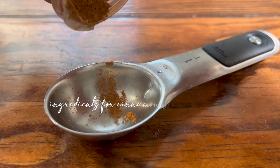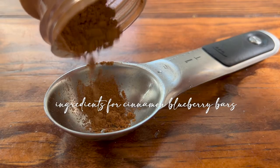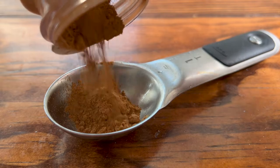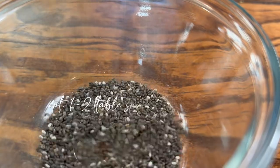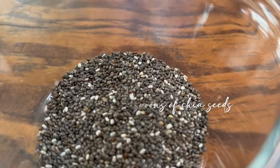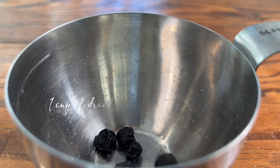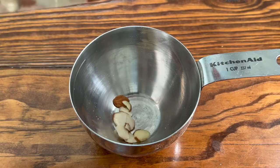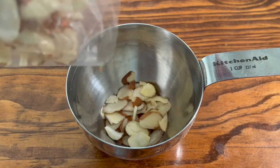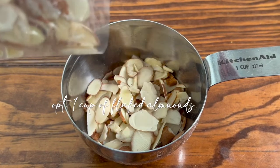If you'd like to make the cinnamon blueberry granola bars, these are really simple. You're going to need one tablespoon of cinnamon, one tablespoon of chia seeds, and one whole cup of dried blueberries. That's it — other than if you'd like to add some almonds or any kind of nuts.